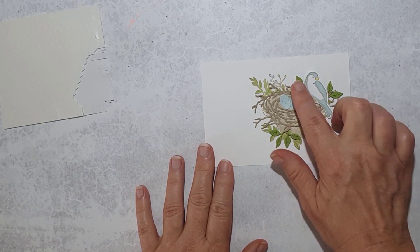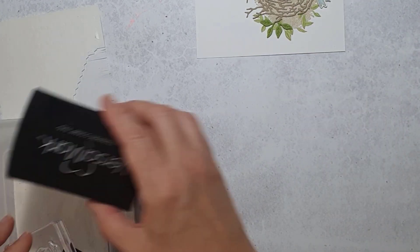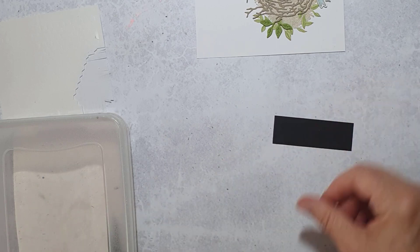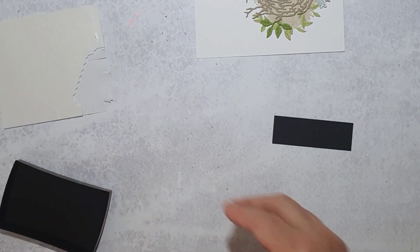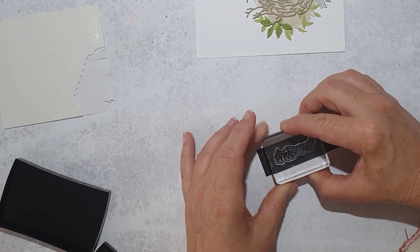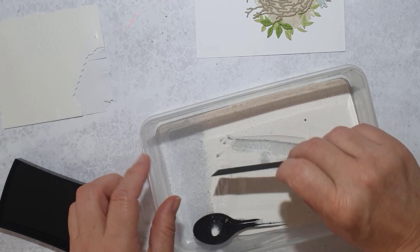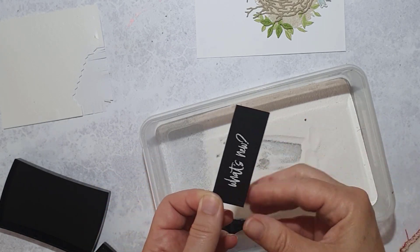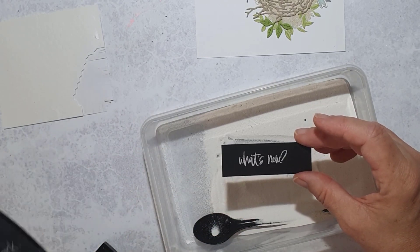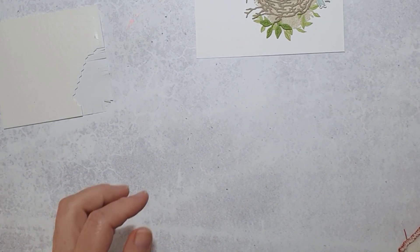I've finished adding the leaves — it's a little bit fiddly but worth it; there are just four of them so it didn't take too long. Next is the sentiment, which is from the Charming Sentiments stamp set. I love this look: white emboss on black — it's one of my go-to things. I stamp that on black cardstock, go into the white powder a couple of times, flick off the extra, remove any stray bits, and then heat-set it.